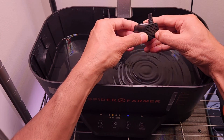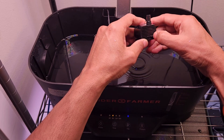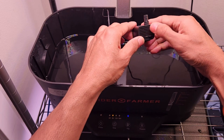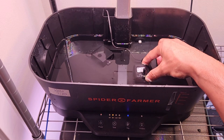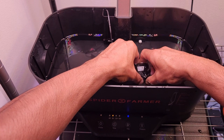But look at this — there is a sliding window on this pump. This sliding window controls the amount of water that will be pumped through the pump. Right now it is at zero, so the door is completely closed. That's why when I turn on the pump, it's not pumping water at all. Now let me slowly open the door.